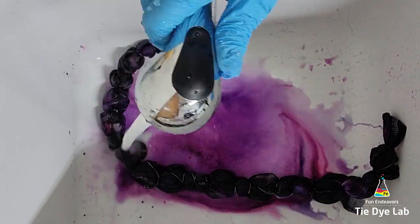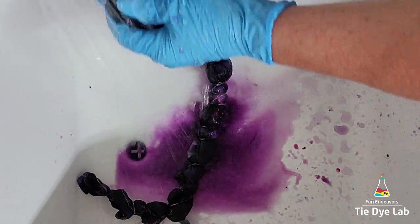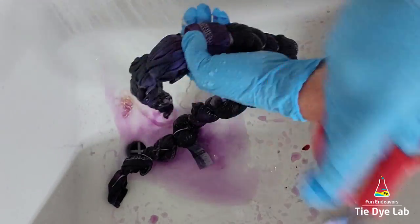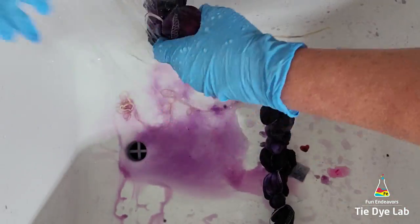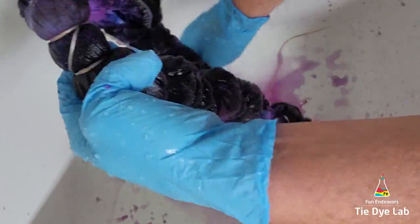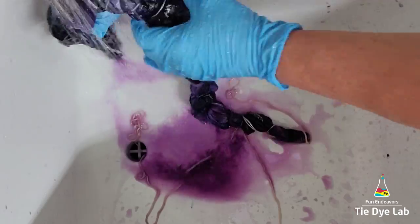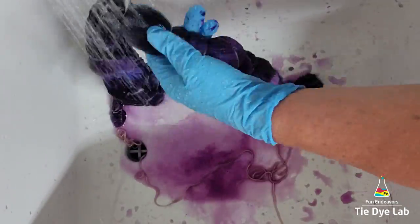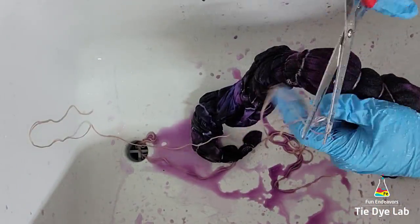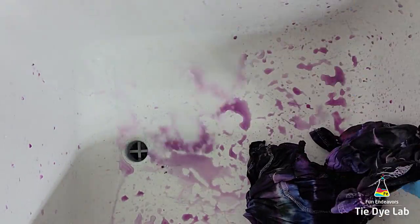Then I took the shirt to my utility sink and began rinsing it in cold water to rinse out the soda ash. I untied the shirt and gradually warmed the water up to hot to rinse out any excess dye that didn't bond with the shirt. If you still have quite a bit of dye coming out after rinsing for a while, you can soak your shirt in hot water with a little bit of Blue Dawn dish detergent — this helps keep any dye that soaks out from re-depositing onto the shirt. I continued that soaking process, changing the water until it was almost clear, then put the shirt in the washing machine with a little bit of Dharma's textile detergent and washed it on a hot water cycle.